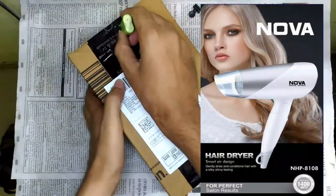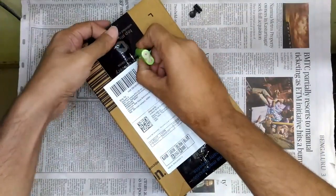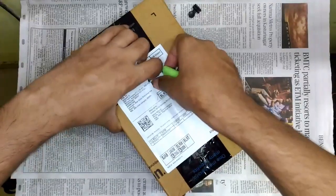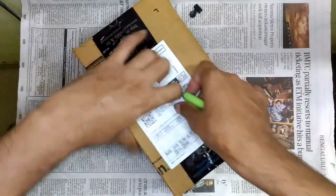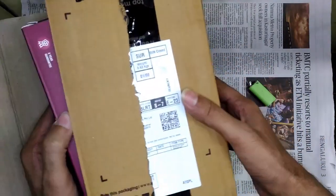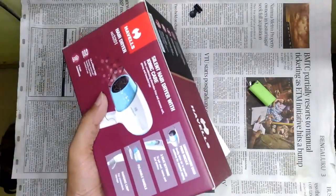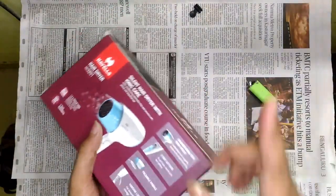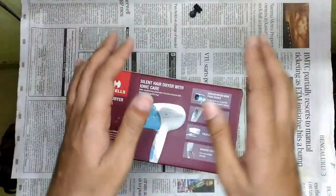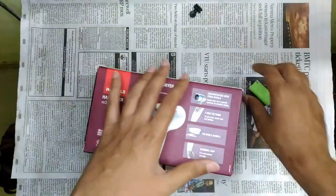Recently I reviewed another hair dryer made by a brand called Nova, which is a Chinese brand. It initially impressed me with the build quality and features, but later it proved itself to be very disappointing. I'll upload that video — the Nova NHP 8108, a 1400-watt hair dryer.